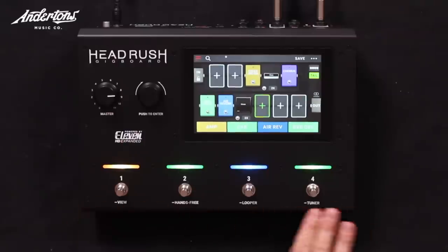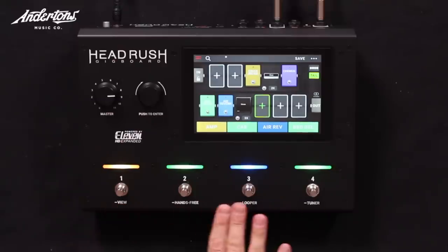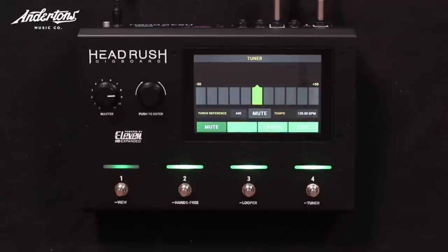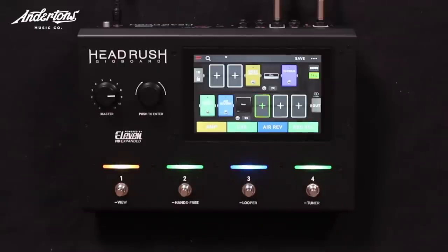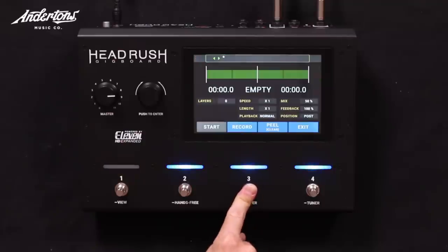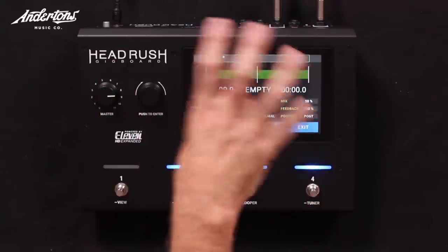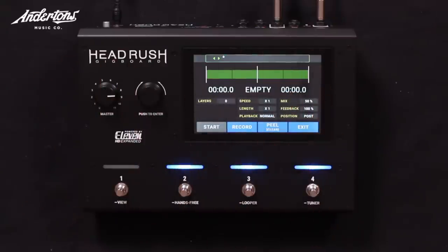These four controls have hard-coded functions shown by the white writing underneath. The tuner button always goes to the tuner if you hold it down. The looper always goes to the looper — it's a 20-minute looper. You can loop with one sound, go back to preset mode, choose a different preset, and layer up the looper with a different sound.